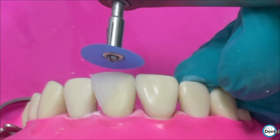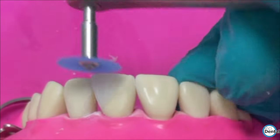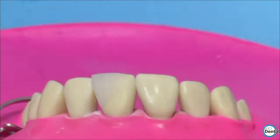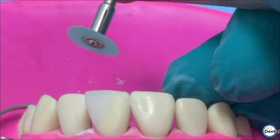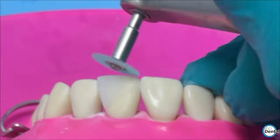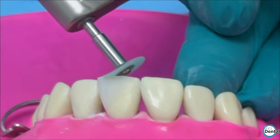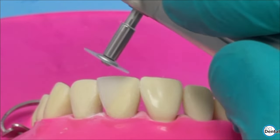Now I've moved on to the incisal edge. It's best to do this with the patient sat up, looking straight at them, so you've got the best chance of getting the incisal plane correct. I've gone to a slightly smaller 12 millimetre disc with the course, and then to the 10 millimetre — the smaller contouring disc — so I can get in with a little more control and just get that incisal edge levelled off.